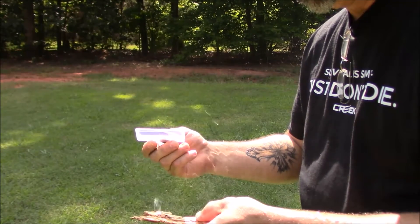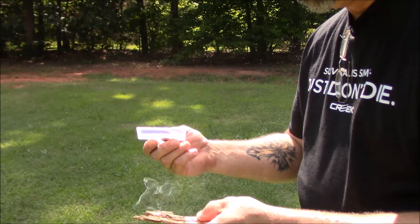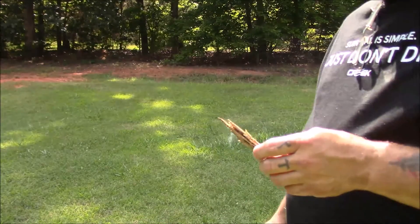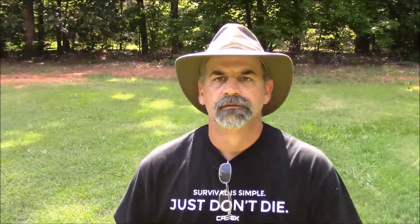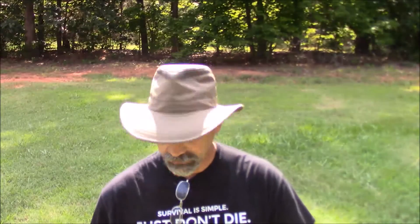Hold it at that spot to get a little ember going. There you go — getting an ember from the Sun using a piece of trash, which is a broken spotlight, or a magnifying glass.